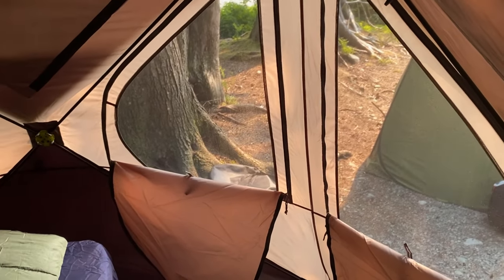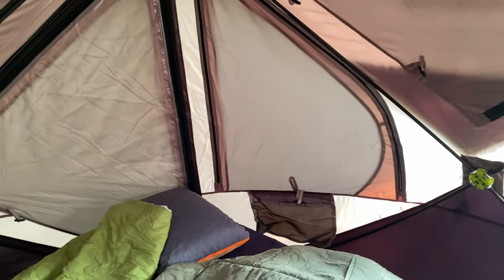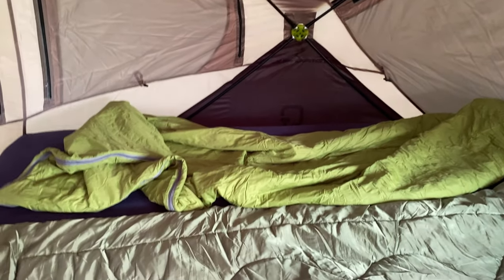Hello everyone, welcome back to the Weekend Softroading. Today we're going to talk about the sleep setup for my overland slash camping setup. So we're going to go right into it.